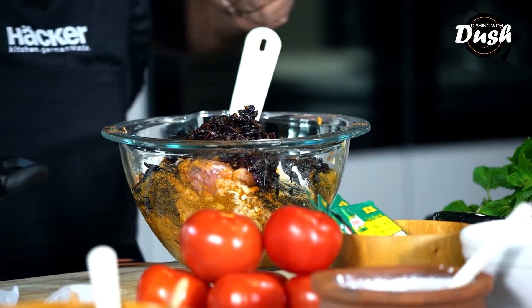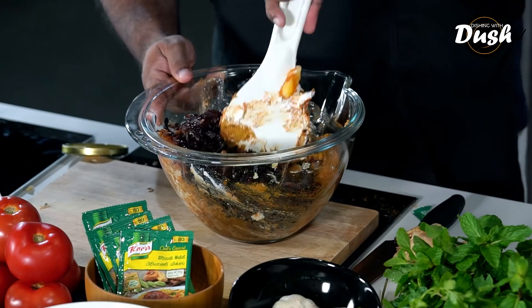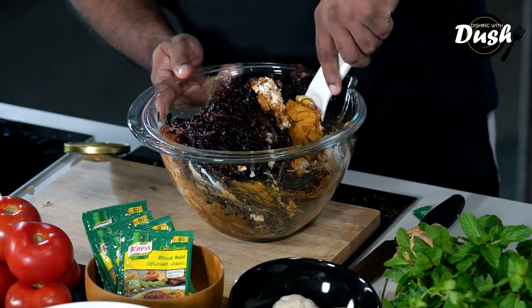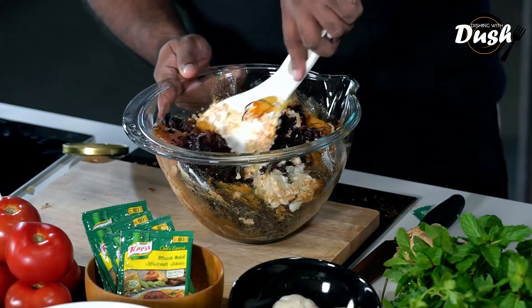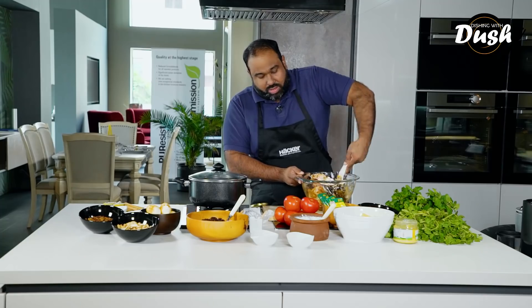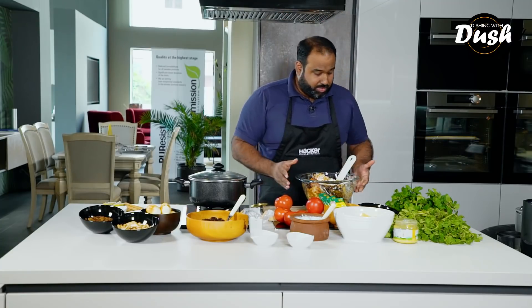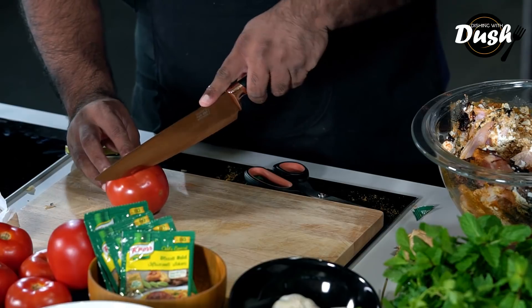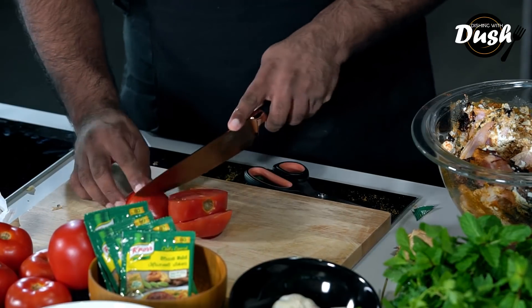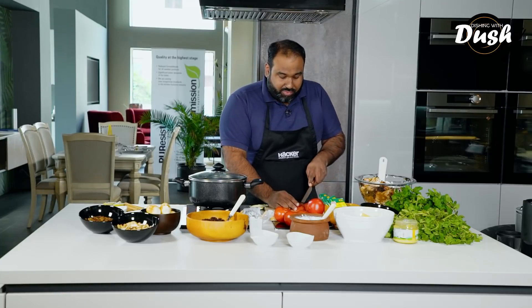We're going to go in with a ton of fried onion. This is one of those elements you want to prep beforehand because if you're going to be frying onions and trying to do everything in one go for this recipe, you're going to be exhausted and probably not even enjoy your biryani at the end. Have it all ready to go so that the actual biryani-making part is enjoyable and fun. We're going to mix this all up and let it marinate for about an hour. Also, into this we're going to add some tomatoes which will make the base of the gravy.